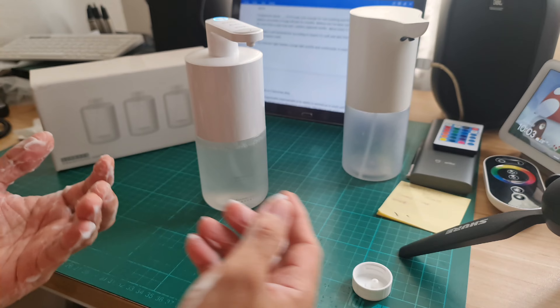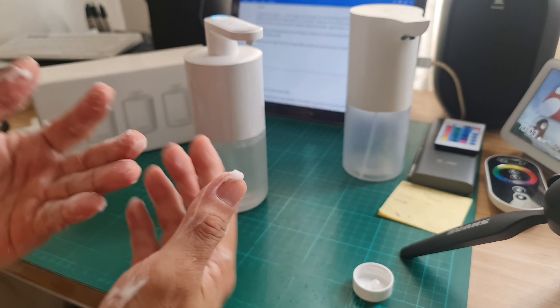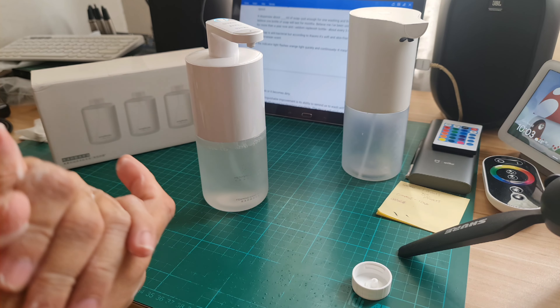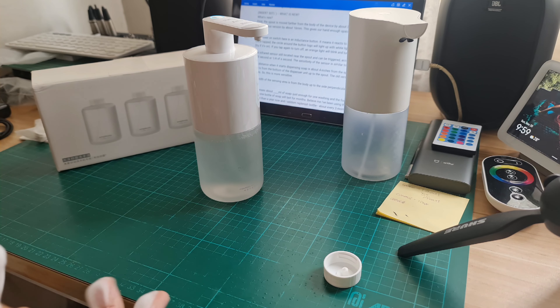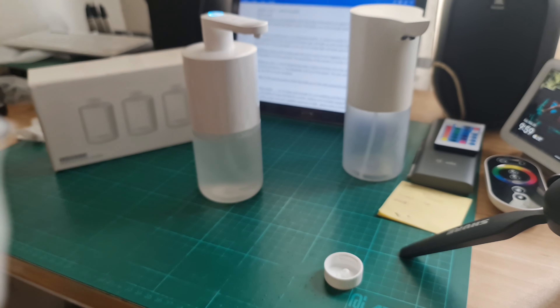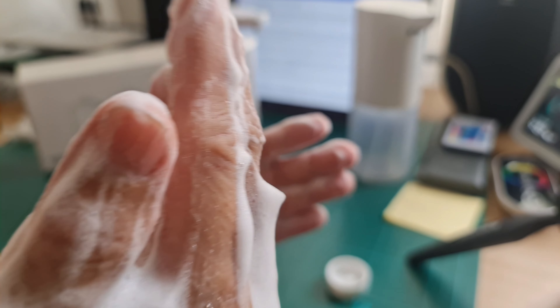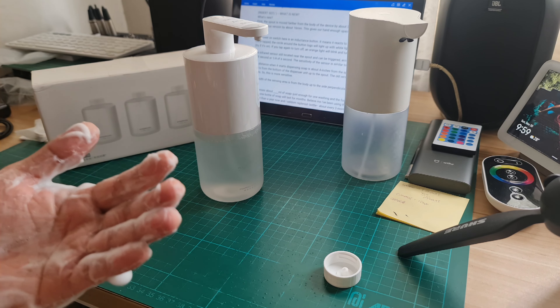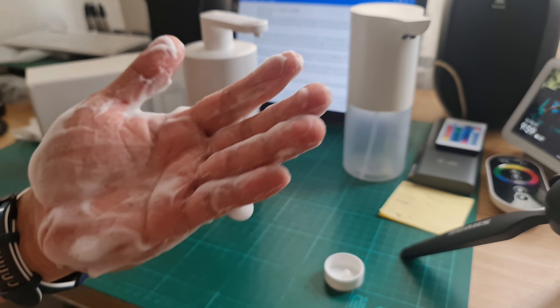Believe me — I've been using the previous version for more than a year now and seldom replenish the bottle. It will last about three months. The soap is antibacterial but according to Xiaomi it's soft and skin-friendly, which is true. The scent, according to the manual, is Mediterranean.